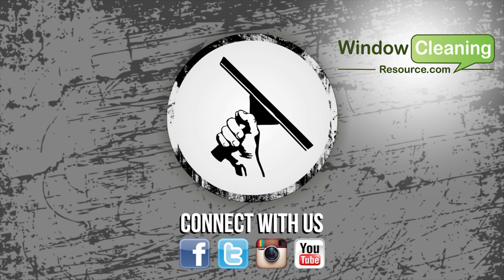If you liked the video, please thumbs up and subscribe, and make sure to check back every Monday, Wednesday, and Friday so you don't miss a video. And if you want to watch hundreds of hours of window cleaning videos, check out Window Cleaning Resource's YouTube channel.